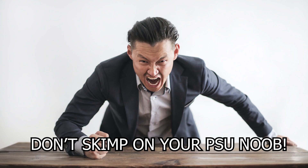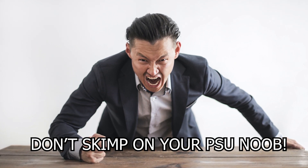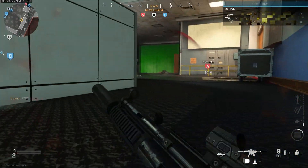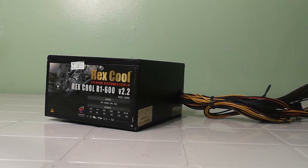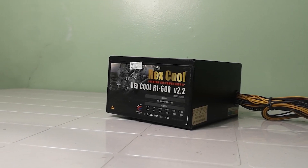The famous "don't skimp on your power supply" is one of the top pieces of advice that knowledgeable builders tell beginners. I do understand the concept since your power supply is basically the heart of your system. And I've personally had an experience with a power supply blowing up due to me trying to spend the least amount of money.